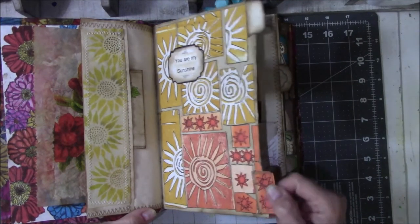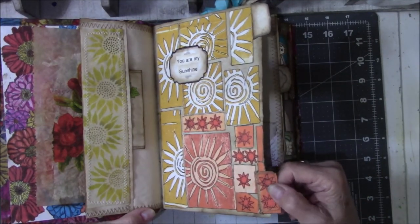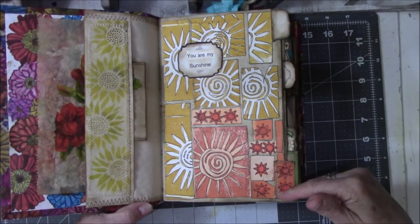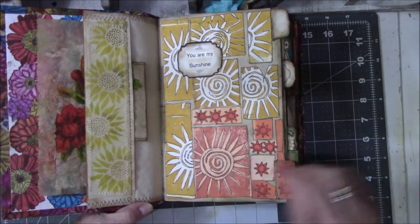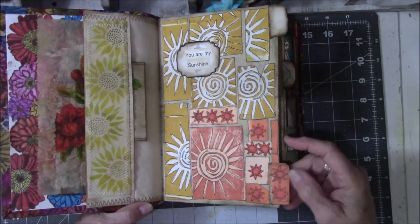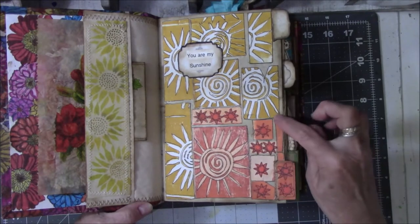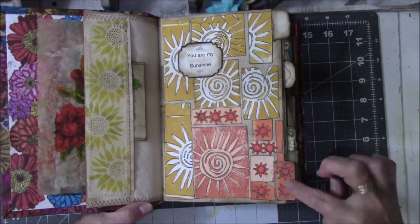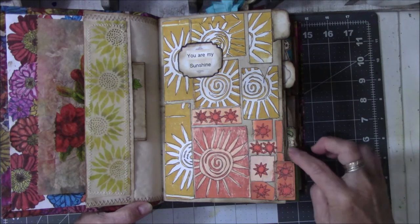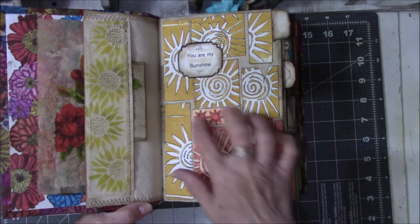This is a tab. The tabs were an afterthought, so I tried to match most of the tabs to the theme on the page. These are two little sunshines that are drawn or stamped and then colored in orange. This is leftover orange paper — leftover orange cardstock — all leftover stuff from something else.